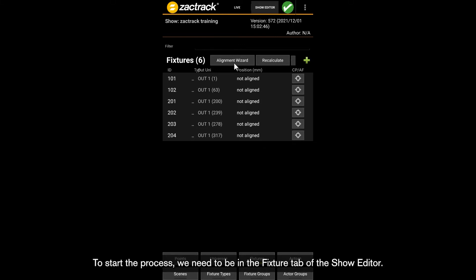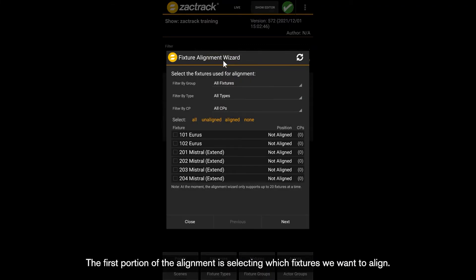To start the process, we need to be in the fixture tab of the show editor. At the top of the list is a button that says Alignment Wizard — press this. The first portion of the alignment is selecting which fixtures we want to align. We are going to go through the automatic alignment method twice with the URIs. Select only fixture 101 for this first alignment process, leave the rest unchecked, and press next when complete.